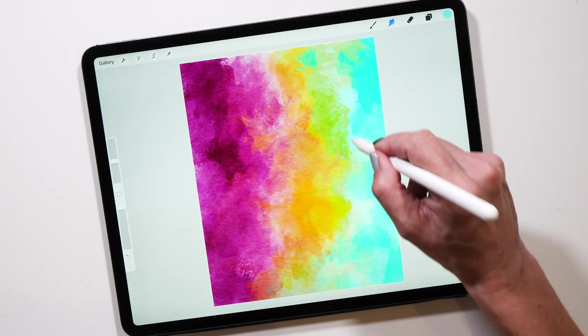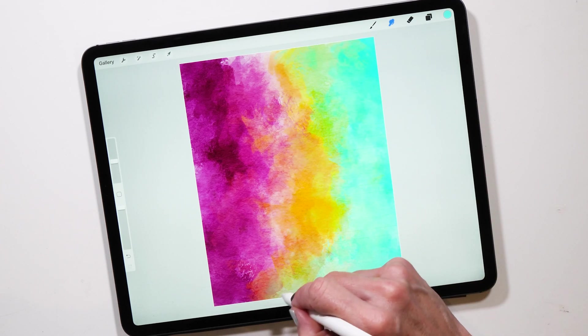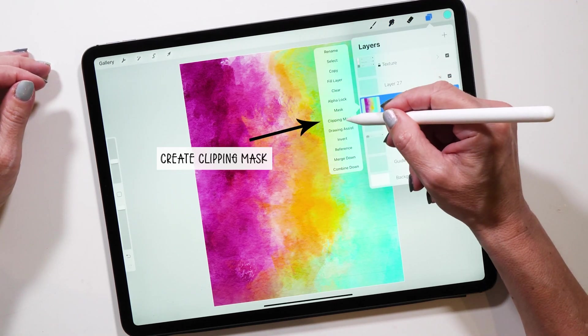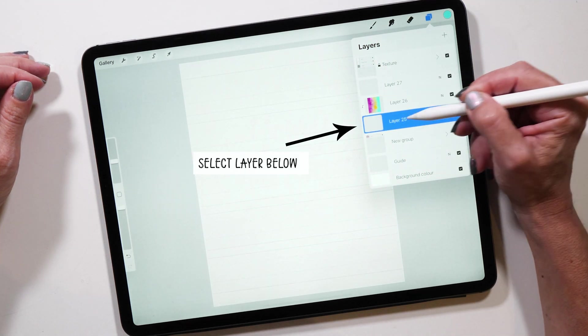Once you're happy with your background, select the layers panel — this next part is quite important. On the thumbnail of your background, tap on it and select Clipping Mask. What that does is clip the background to the layer below it. So, very importantly, select Clipping Mask and then select the layer directly below where you've painted your background — that's where we'll create our lettering piece.